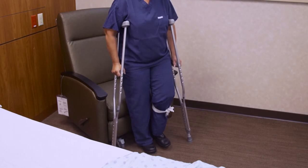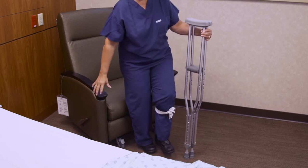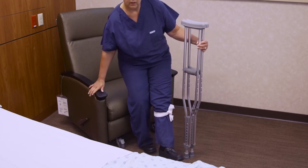To safely sit down, with your back to the seat, touch your good leg to the chair. Hold your crutches on your surgical side. Extend your surgical leg outward and use your free hand to brace your weight on the armrest as you sit.